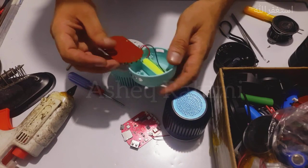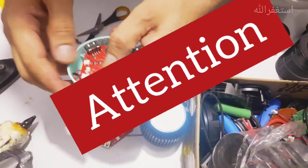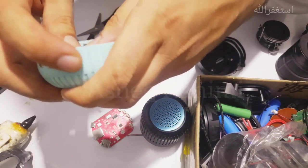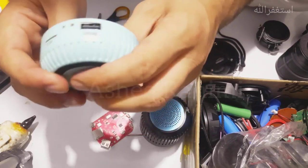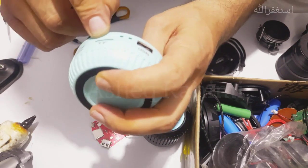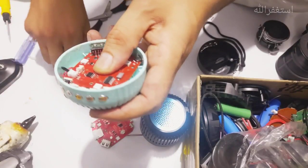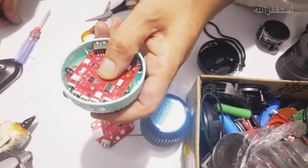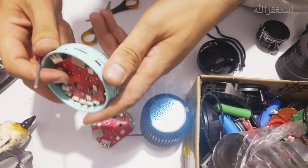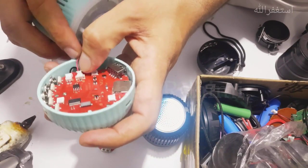Now let's fit the PCB back inside its place. Before tightening the screws, please check whether all the switches are working. Check whether the USB port is in its place — yes it is. The TF card port is in its place, and the charging port is in its place as well. Let me check with a normal charging cable. Now you can tighten the screws because everything is fitted well.